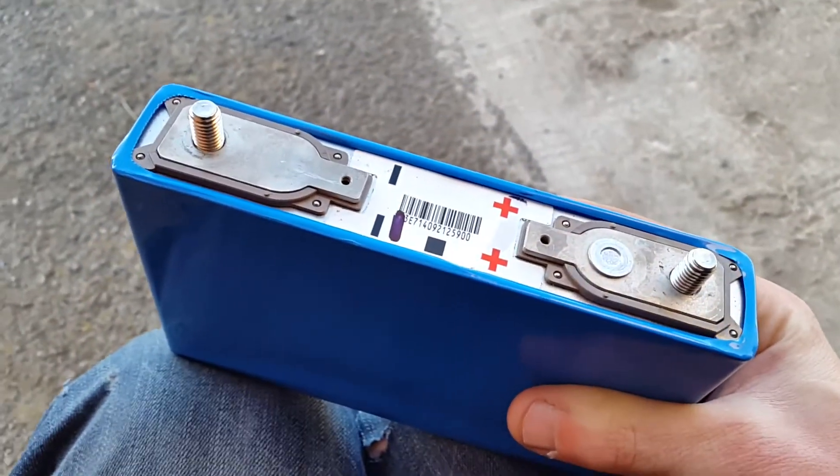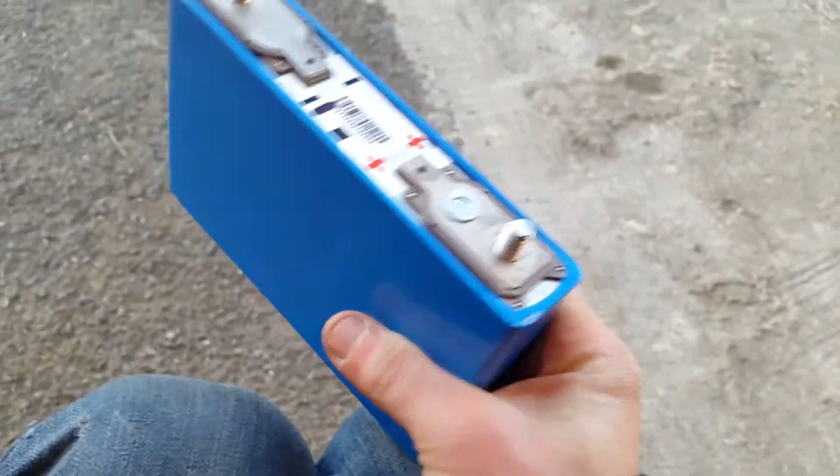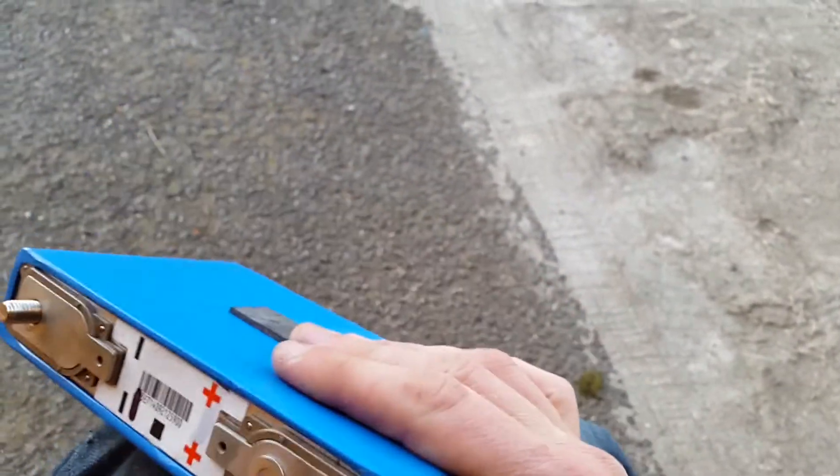I don't think these EV cells would be very good for things like an electric bike where weight is really critical, but they're brilliant for cars and solar power storage.